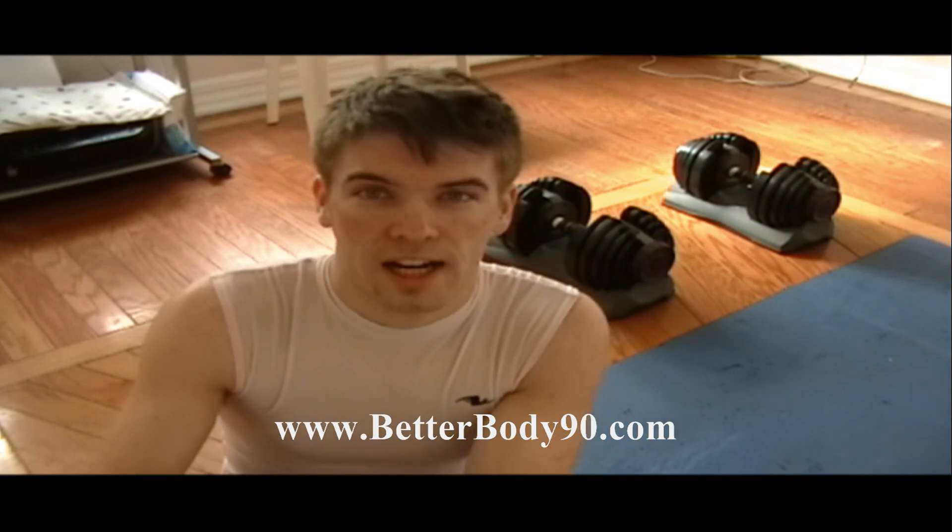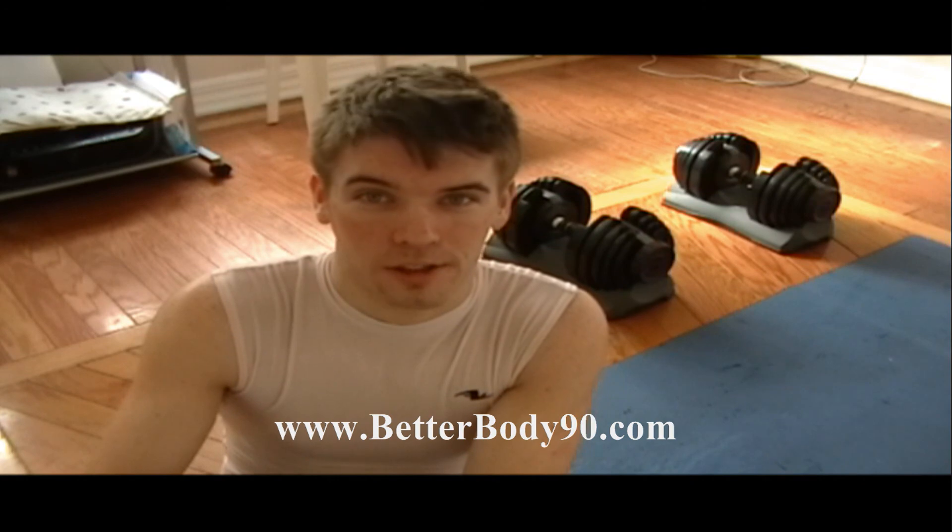This has been JC Croxford of Better Body 90 with day one of Chalene Extreme. Take care guys and I'll be talking to you later.